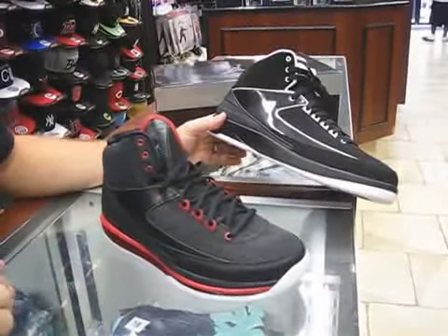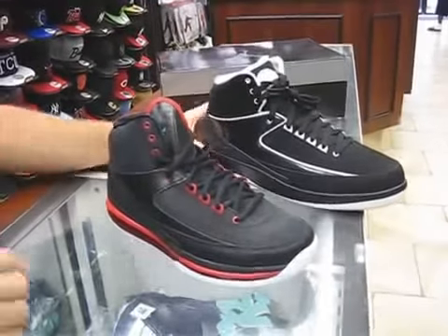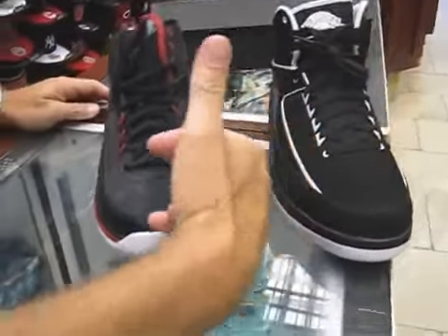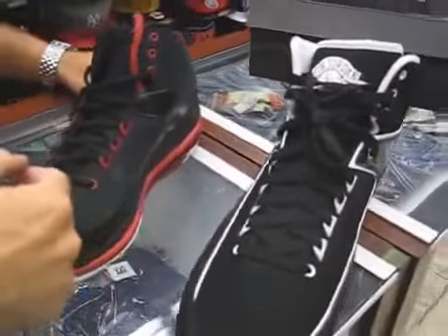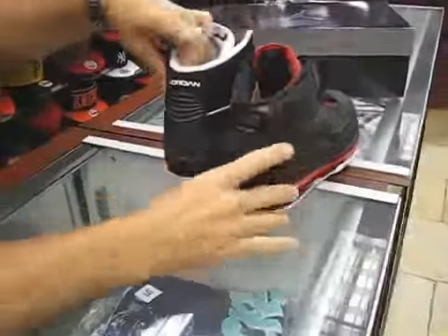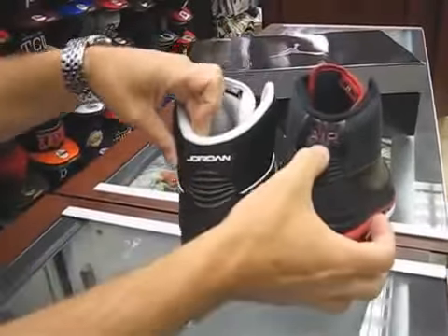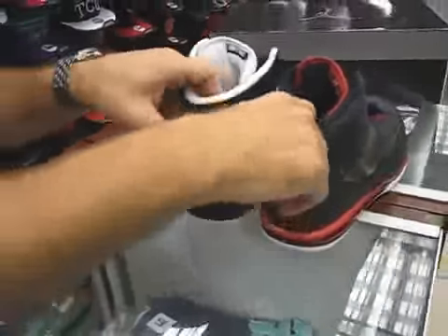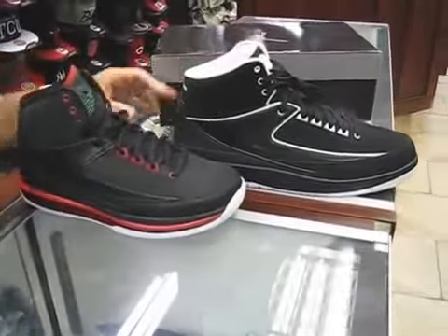As far as how the shoe changed up a little bit — the first change would be on the laces, which is subtle, but it is a change. You've got the flat lace back here versus the cord lace. Also on the back, on the rear of the shoe, they changed it from 'Jordan' — they changed it to 'Air.'